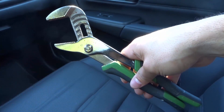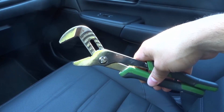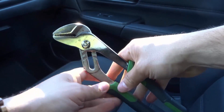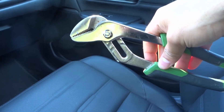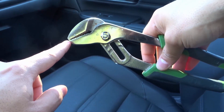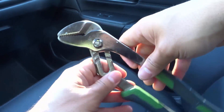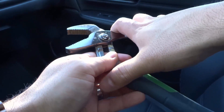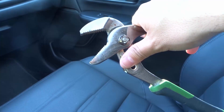So as you can see, if I bring it all the way to the bottom right here, this is the grip that I get — I can grip something that is really large. And if I bring it all the way to the top, this is the grip that I get, which is a completely closed grip, which means that I can grip something that is very small, like extremely tiny. Now the Channel Locks have these teeth right here, which is great because they're going to be able to grip many different things that have many different sizes.